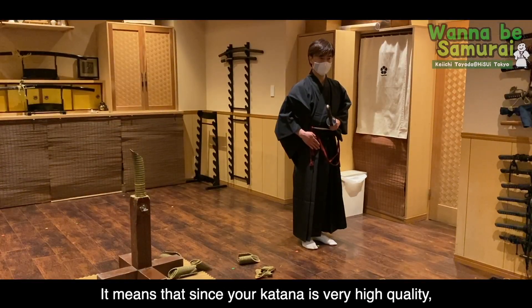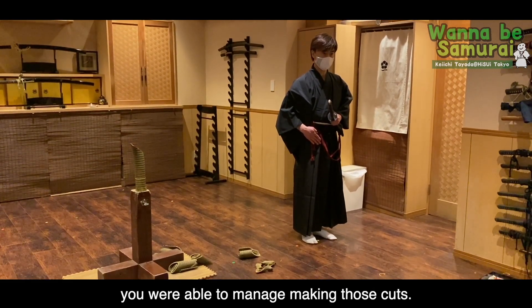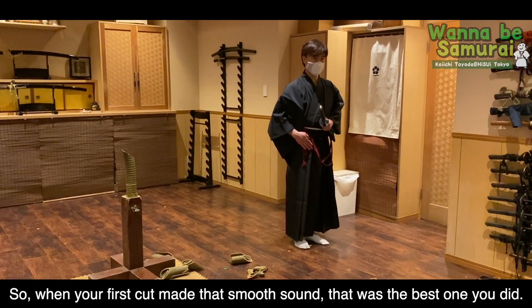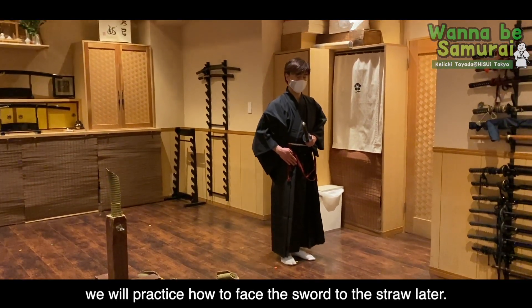The sword technique is very good. The sword motion — the sword is drawn with the sword. That's better. I'll show you again.